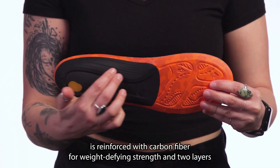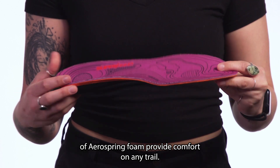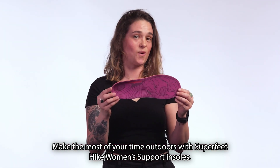The responsive arch support is reinforced with carbon fiber for weight-defining strands, and two layers of air-spurring foam provide comfort on any trail. Make the most of your time outdoors with Sea-Free Feet Hike Women's Support Insoles.